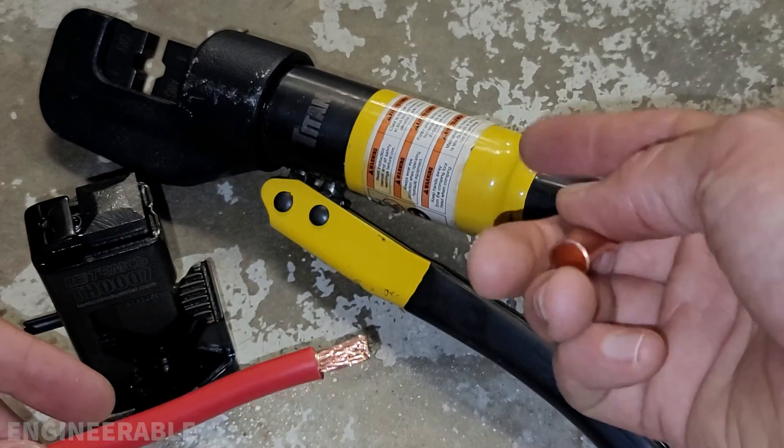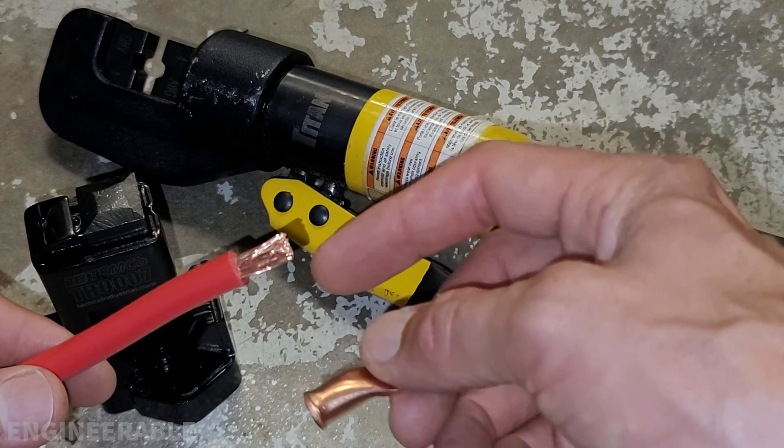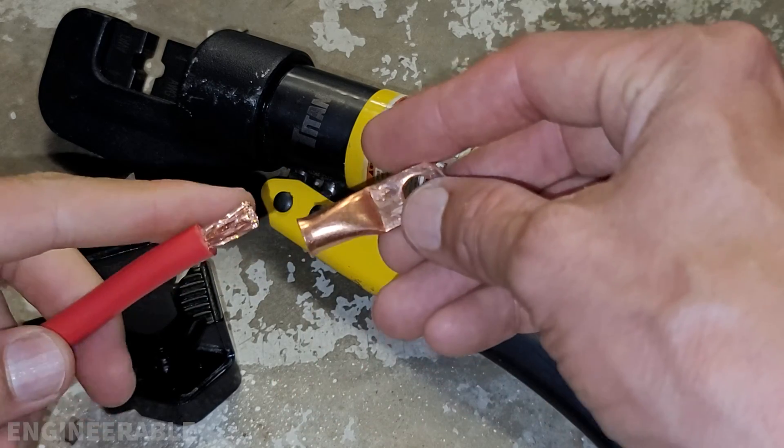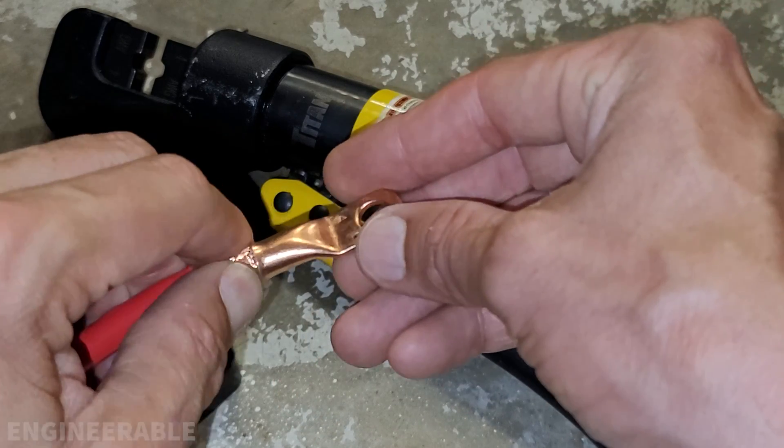In this video I'm going to compare two different methods for crimping heavy gauge wire. This is four gauge wire and a four gauge terminal lug.